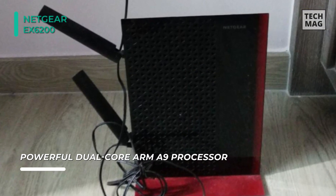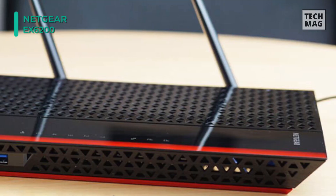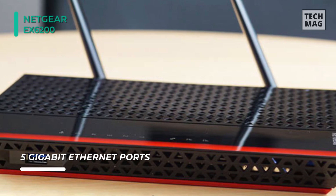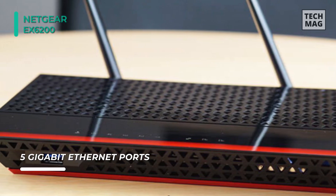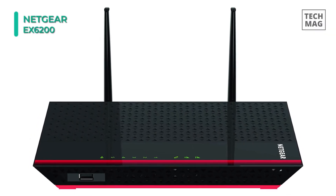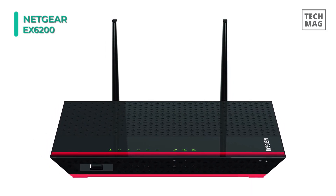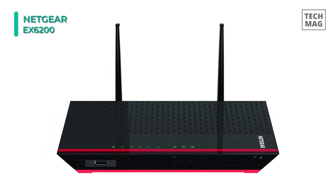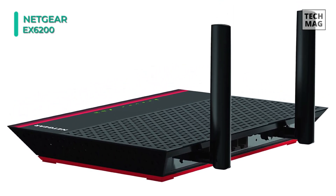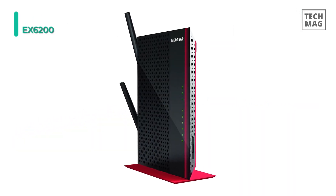Wi-Fi router or gateway, Microsoft Internet Explorer 5.0, Firefox 2.0 or Safari 1.4 or Google Chrome 11.0 browsers or higher. The extender uses 700mW high power amplifiers and high gain 5dBi antennas for maximum Wi-Fi coverage, extending dual-band Wi-Fi up to 1200 megabits per second. It has advanced features that include ReadyShare USB access for wirelessly accessing and sharing USB storage, and is equipped with four Ethernet ports to connect to gaming consoles, internet TVs, and Blu-ray players.